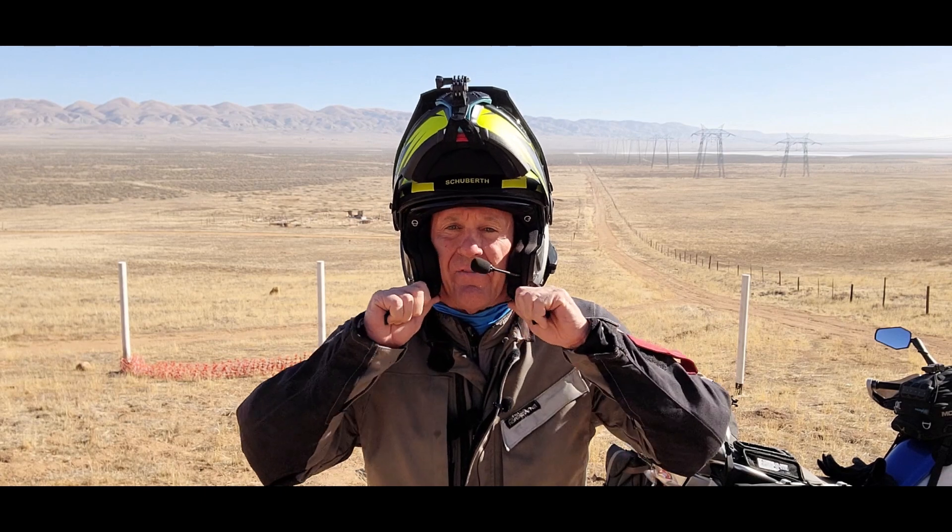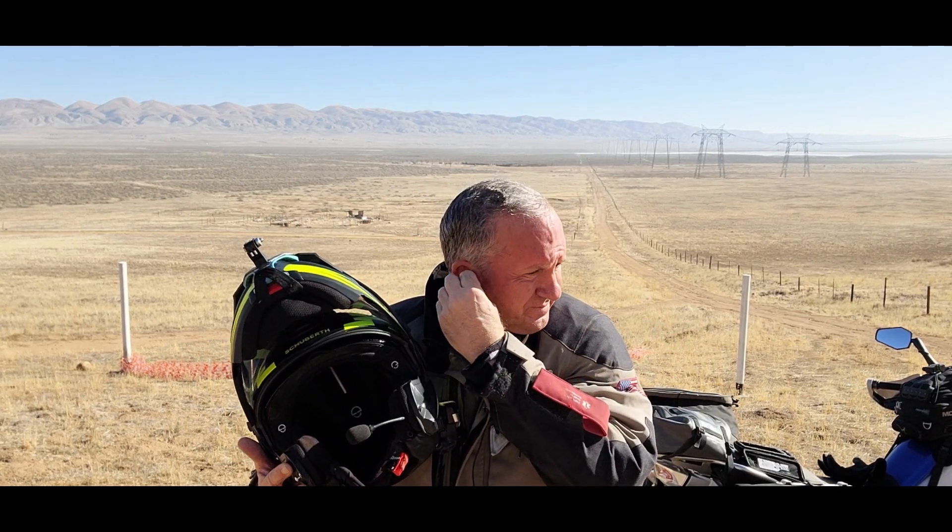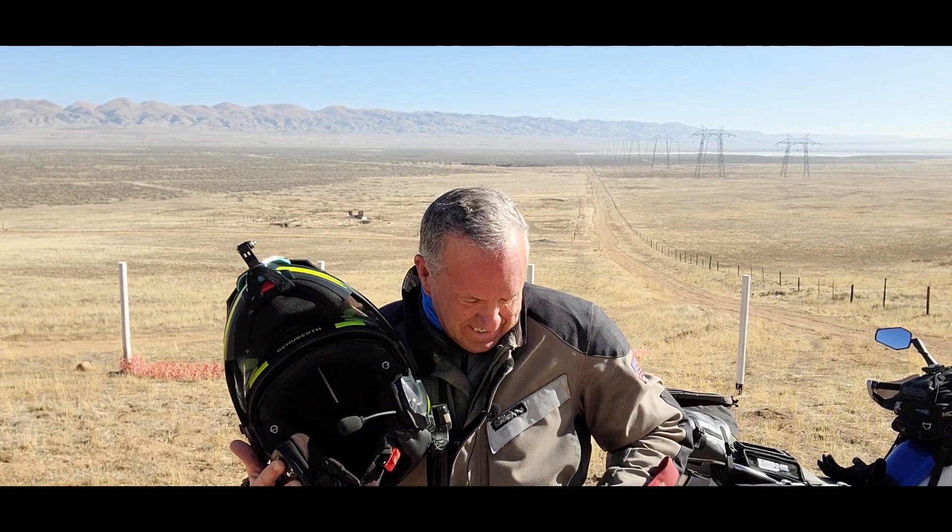Let me take the helmet off here. As you can see, I wear a little scarf on my head to keep the moisture from getting into the helmet — I don't know if it works or not. And I also wear earplugs all the time. I've never ridden a bike without earplugs. I just want to make sure wind noise doesn't damage my hearing.